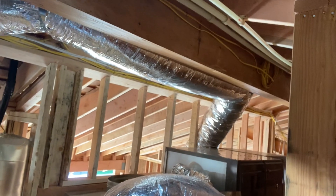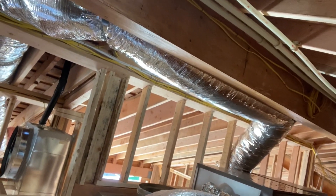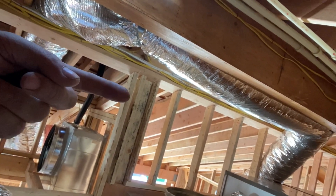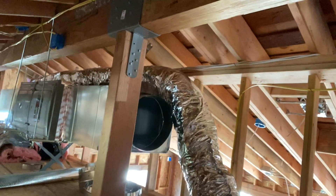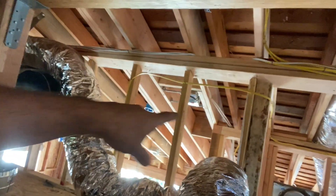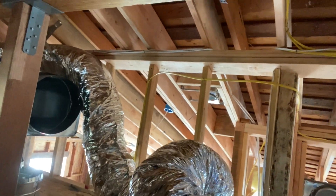We have it installed there because it's a very tight spot. First, I want to run my line set and my PVC because all my connections are behind the unit. It will be very hard for me once I install the unit to connect everything. So we would like to finish this unit as much as we can — connect the return and supplies — so once we're done with this one, we can work on the line set and start the second one.